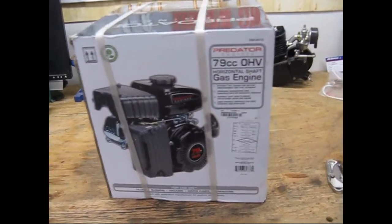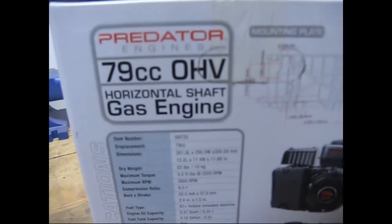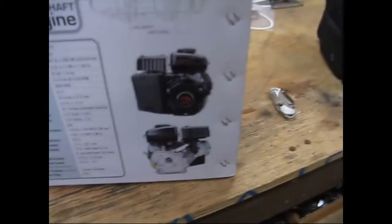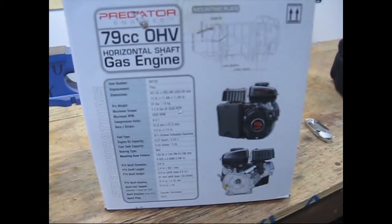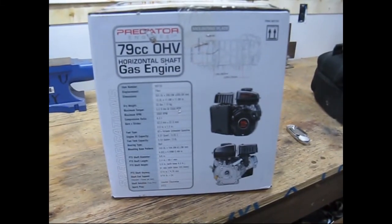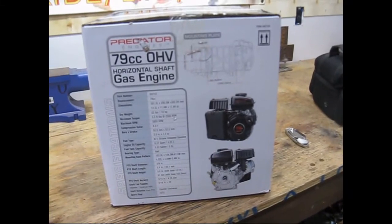Unboxing video — what we got is the 79cc Predator engine. There's a picture of the thing, but we'll be lucky if it actually is this engine; some of these are different. It was a hundred dollars, then I used a discount — you can get discounts at Harbor Freight. It's economical, and my son wanted a smaller engine. He's kind of scared, so we'll see how it ends up.